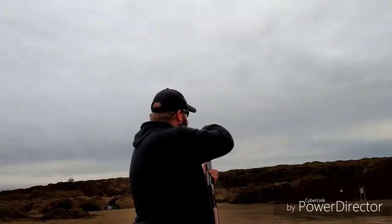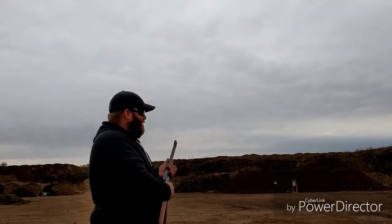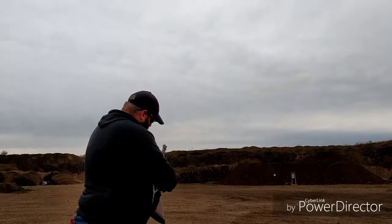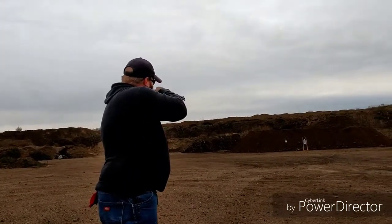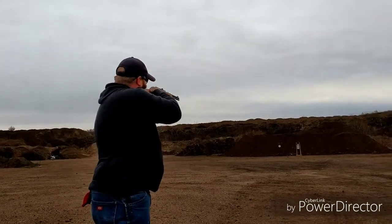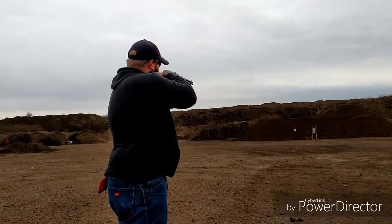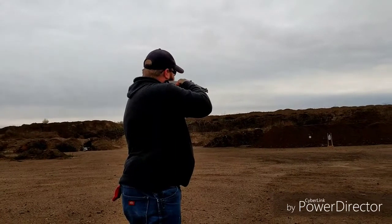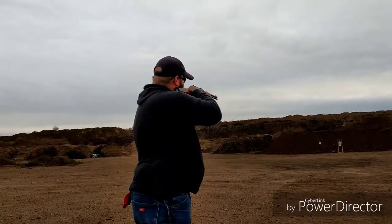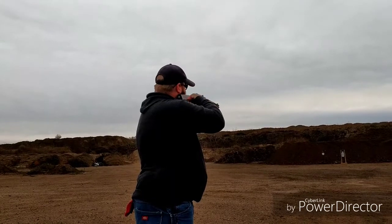Stand back here behind me. All right, see if you can get me and the targets. Which one do you want me to shoot at — the silhouette or the steel? The circle. Here goes nothing. We are approximately 100 yards away. Let's see if I can do this. Ping. Ping. Ping. Ping. Ping. Ping. Ping.